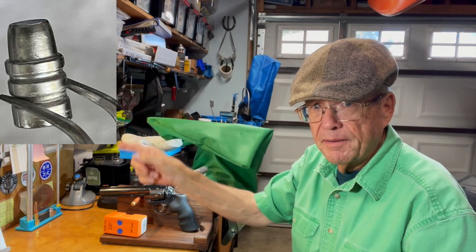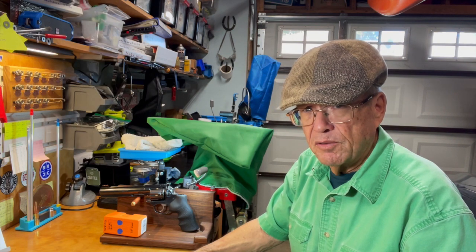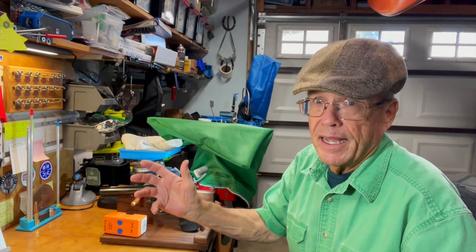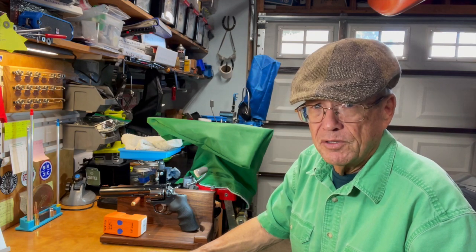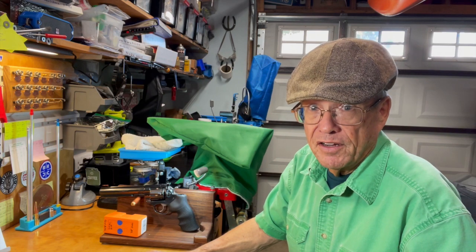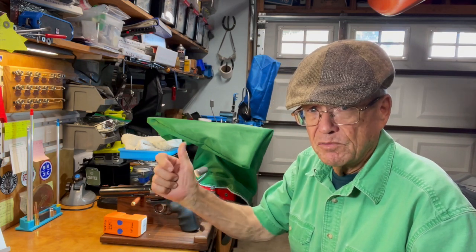Here's what the bullet looks like — cast at about 155 grains as-cast with the alloy I use, which we now refer to as Viejo Number One. That's my range scrap, whatever it happens to be, with enough tin to take it up to about 95% lead, 3% antimony, and 2% tin. That's based on my scratch tests with the ingots.